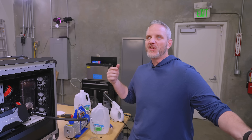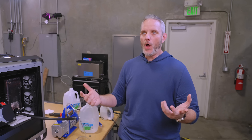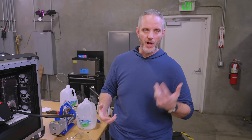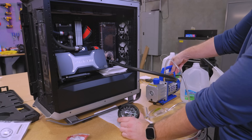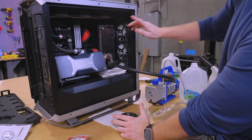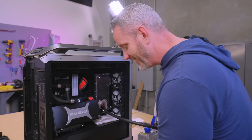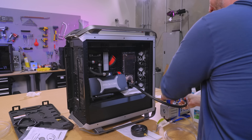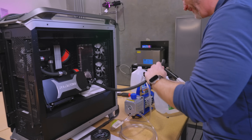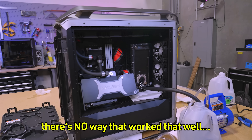You can hear all of the radiator fins going — the radiators were imploding on themselves. There's no way that worked out. Did the whole system refill?